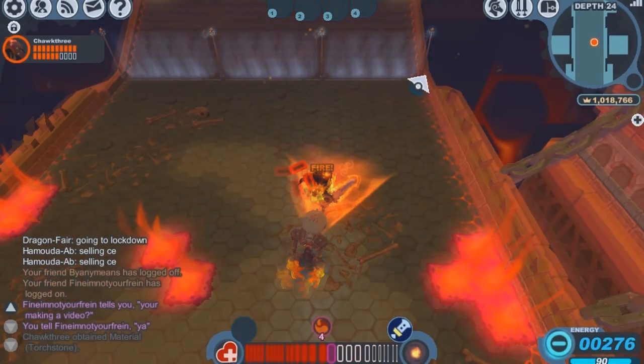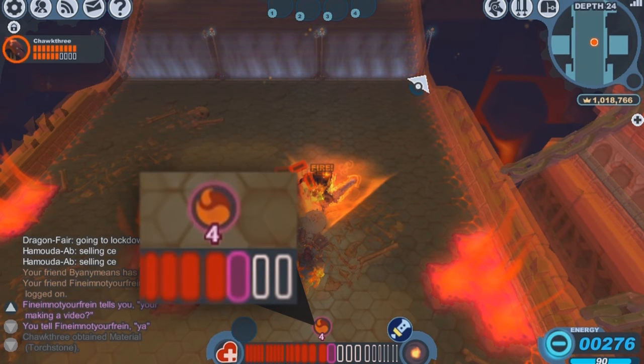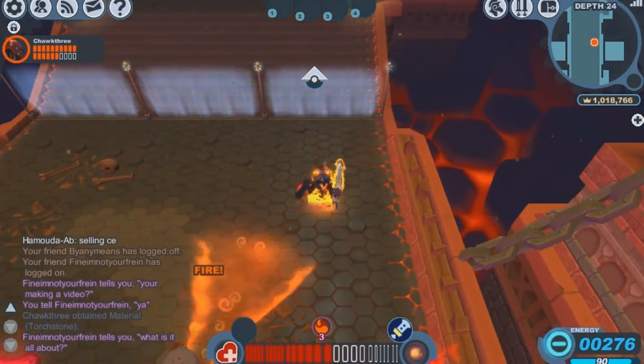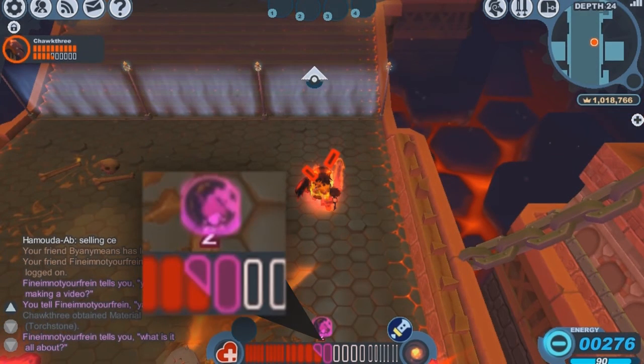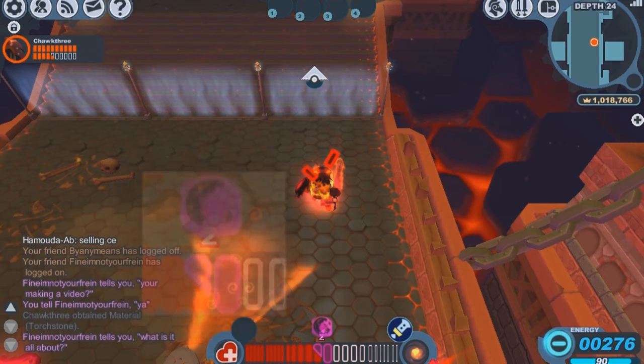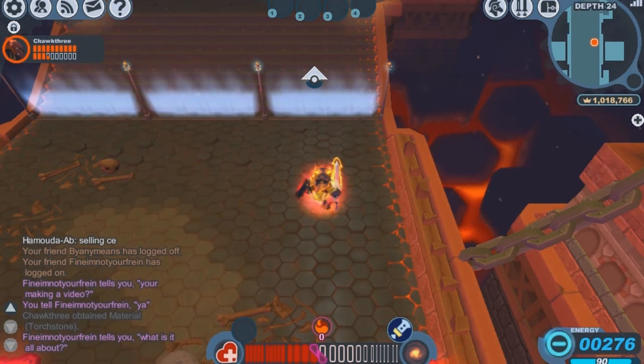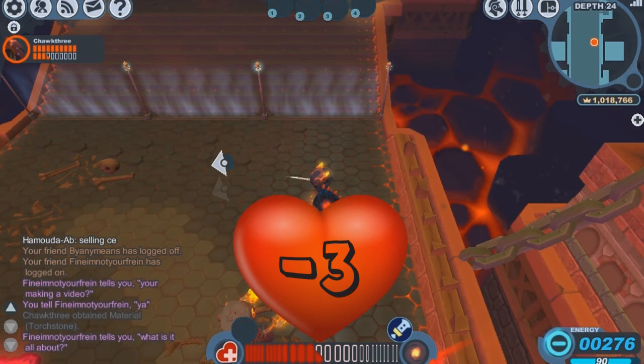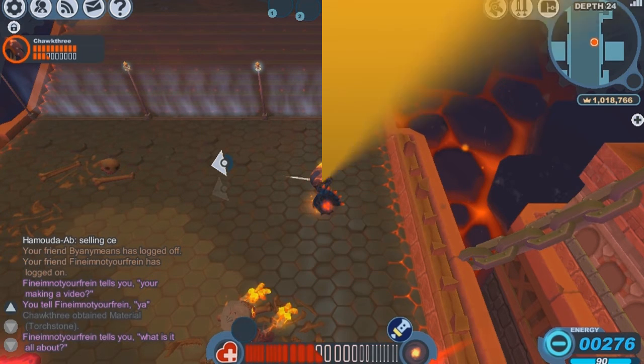Now we're testing the Vogue set. The first thing we'll notice is that we're only inflicted with the fire status for 4 seconds, which is great. Next, we're only taking 1 and a half bars of damage with each burn, which is much better than the 2 bars taken with the Skulver set. And the total damage dealt — we only lost 3 hearts compared to the Skulver's 7 and a half. As you can see, there is quite a bit of a difference with the Vogue set.